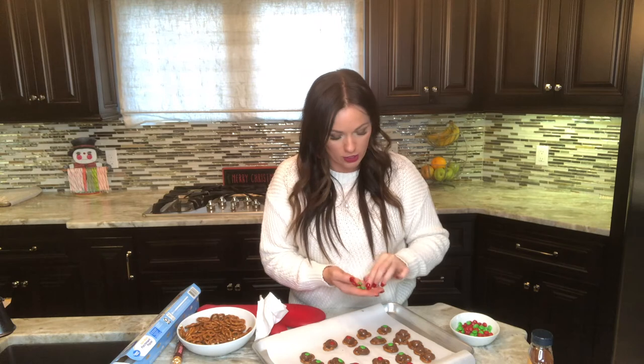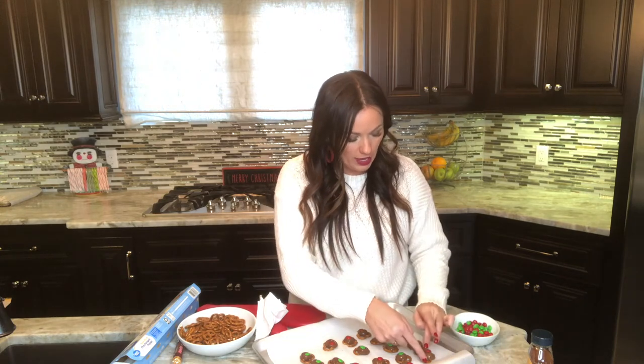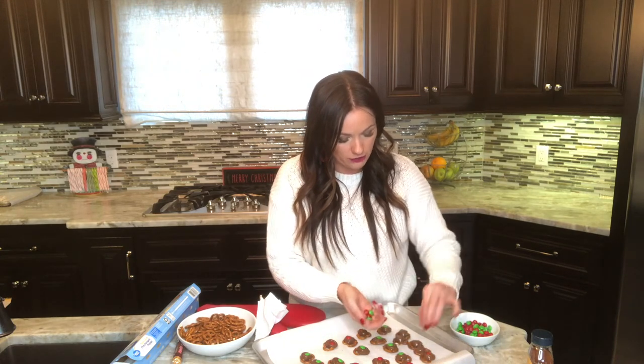At holidays, someone always brings these because they're so easy. My sister usually brings them because the kids can do it, and so it's fun.